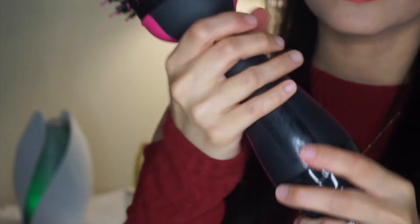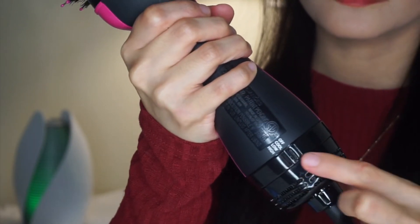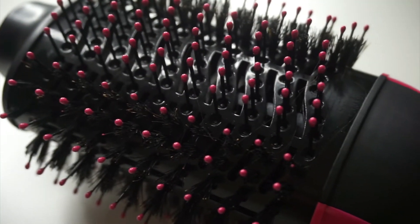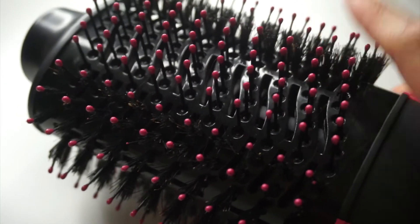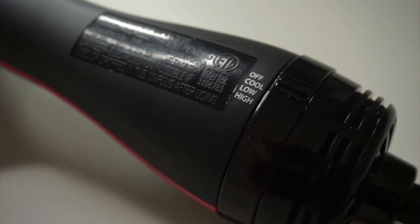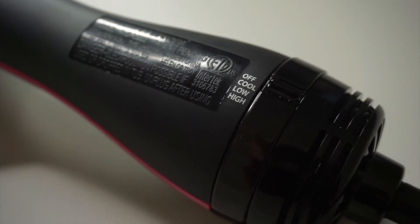For me, the handle is bulky, but it is manageable. I guess this is way better than holding the dryer and a comb while managing your hair at the same time. At the bottom part, you will see it has multiple heat settings: cool, low, and high. It also has a professional swivel cord for tangle-free and easy styling.